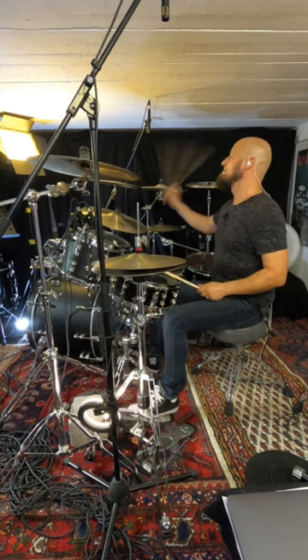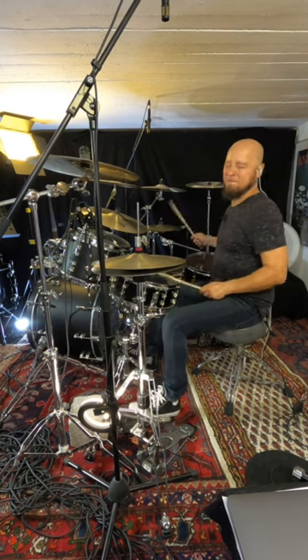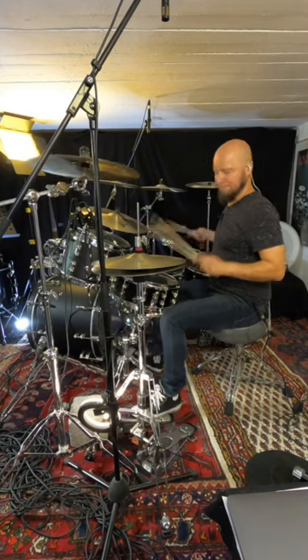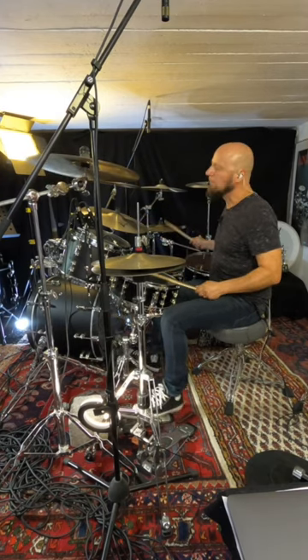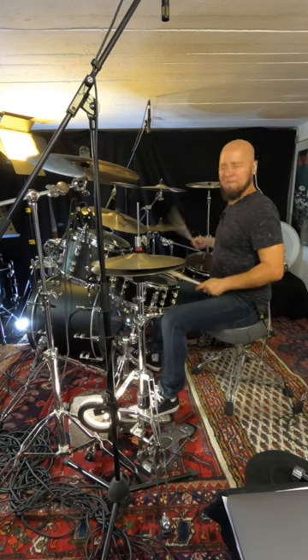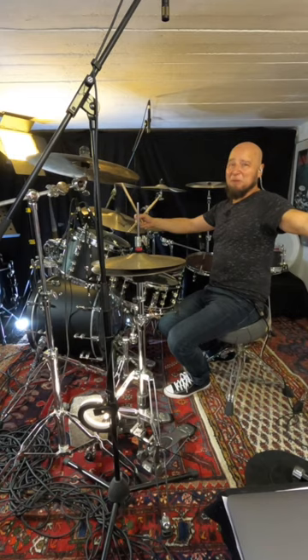Same with the triplets. So now you're a double bass drummer.